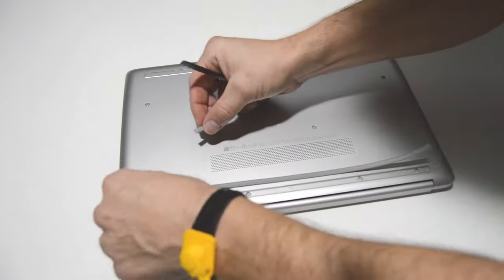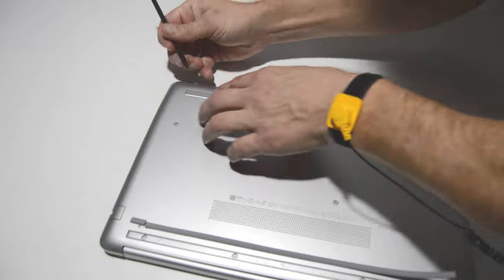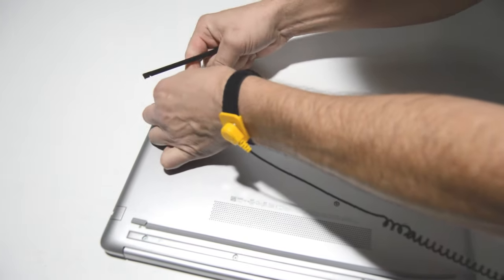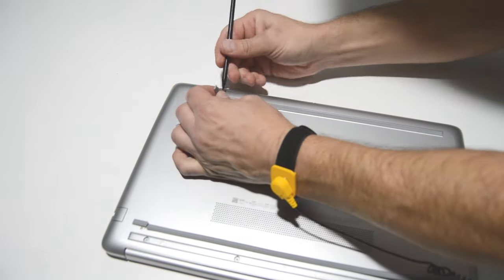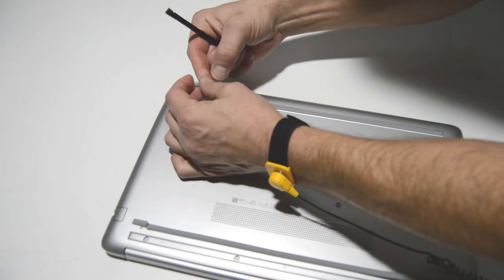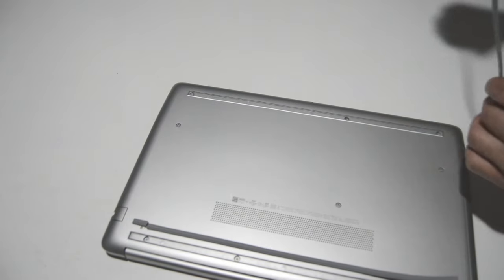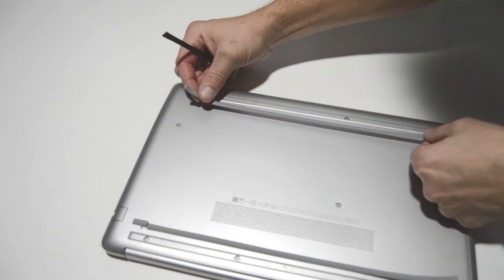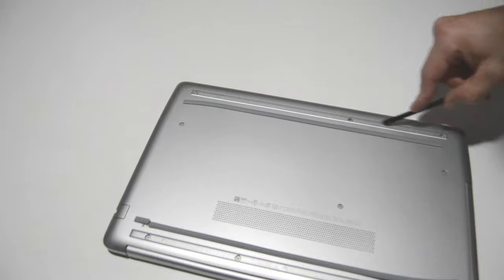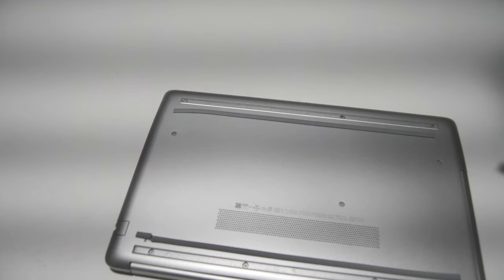Usually these will just come straight off, but in this case it kind of broke off on one end. We'll just repeat with the other side and see if we can get this off in one piece. You may need to glue these back on with some other type of adhesive because it's really spotty — it'll sometimes take the adhesive up with the foot and sometimes it'll just leave it there. As long as you have some other kind of glue, you should be able to get those rubber feet back on.